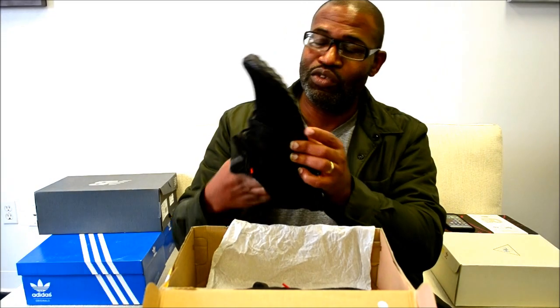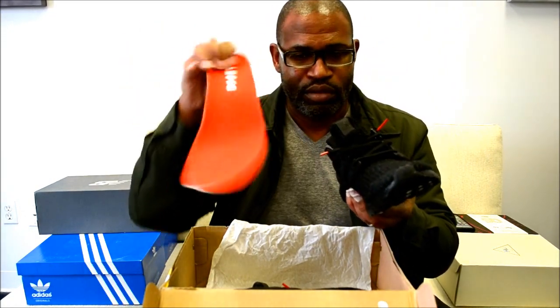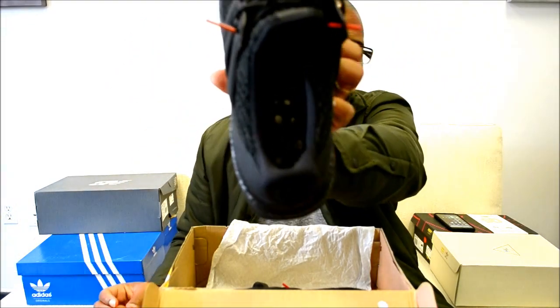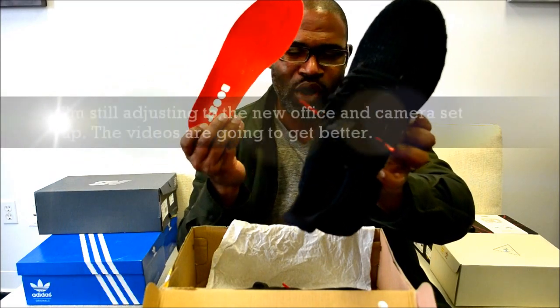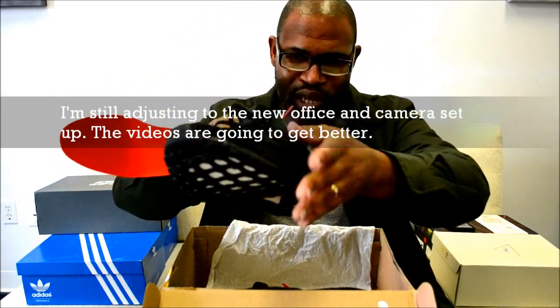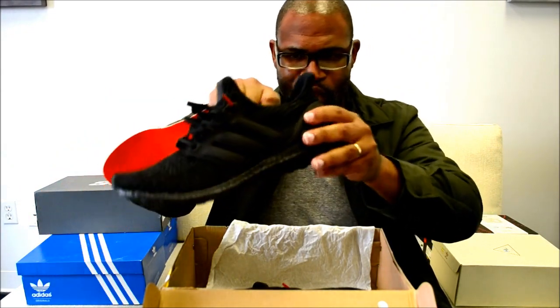The shoe insert says boost. I'm going to have to dust that off a little bit, but you can see the paint on the inside. Somebody tried this on — I'm going to have to clean this off. This is the Durabug triple black, so the cage is Durabug.